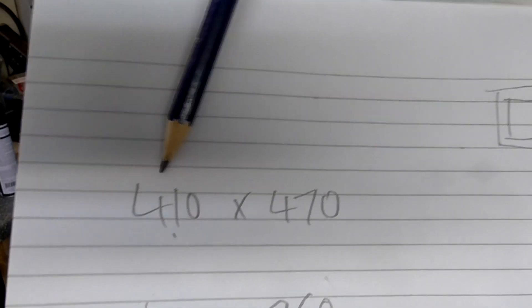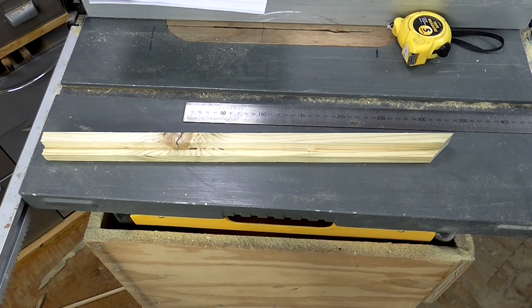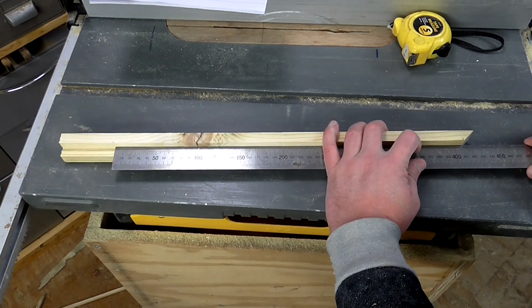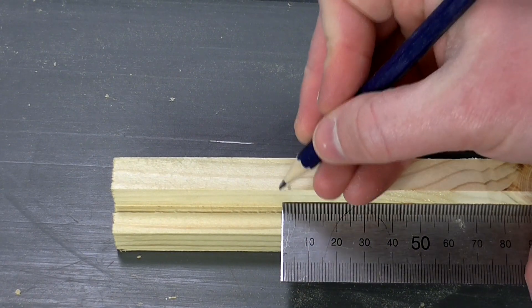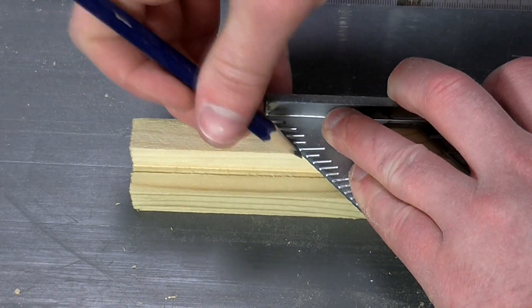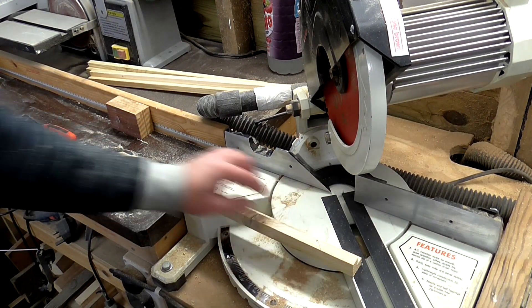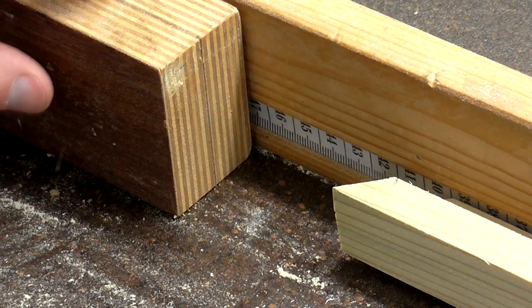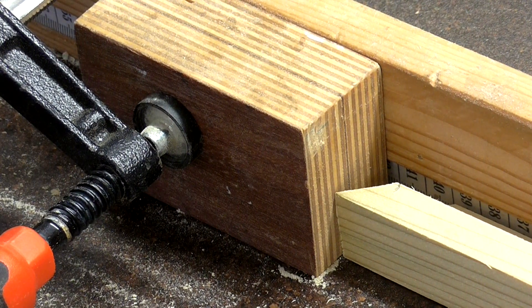The first frame I need to make is for a picture that is 410 by 470mm. I'll first cut the 410mm pieces, measuring from the mitre point. I'll make a mark at 410mm, then use a speed square to extend that 45 degree mark. I've adjusted the mitre saw bed to cut at 45 degrees to match the angle I've marked up, lined up the blade with the mark, and added a stop block at the other end to get consistent cuts since I need two pieces at the same length.